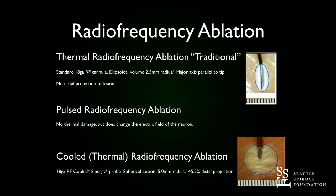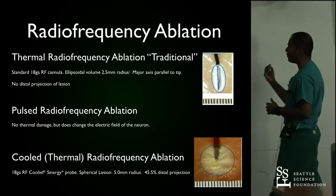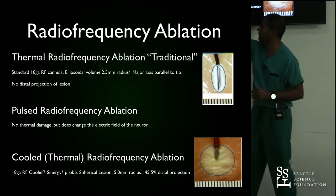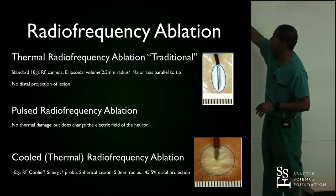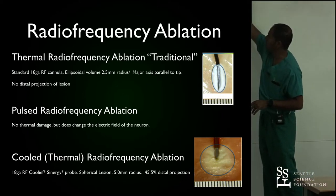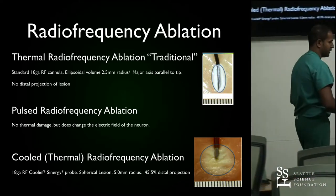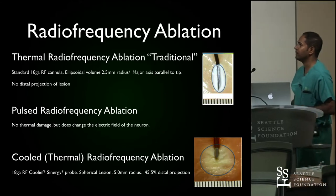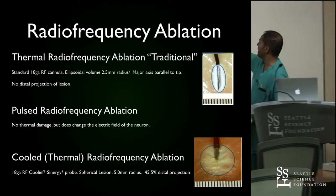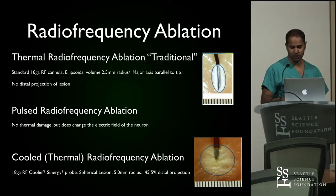The nomenclature is a little bit confusing. Try to remind everyone you're actually doing a thermal radiofrequency ablation, even though the term 'cooled' is in there. The 'cool' refers to the circulation of an isotonic fluid that allows the dissipation of thermal energy throughout the tissue. It also serves to protect other structures, like vascular structures, which may be in the lesioning field.